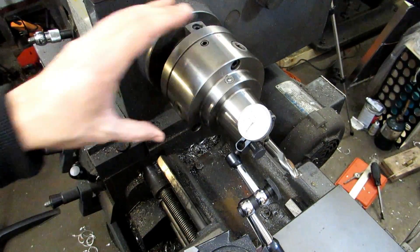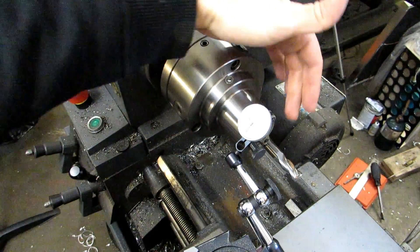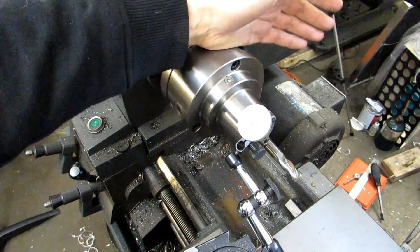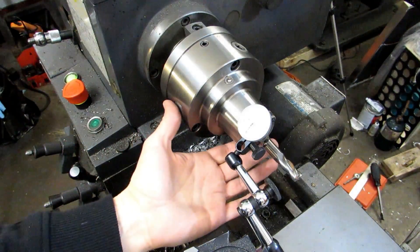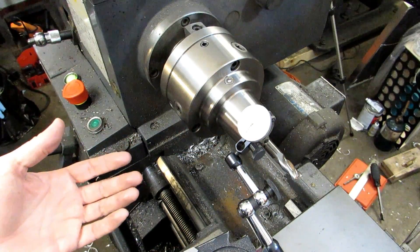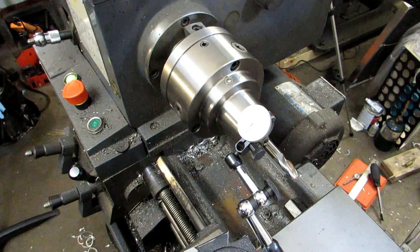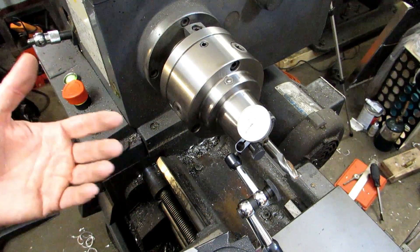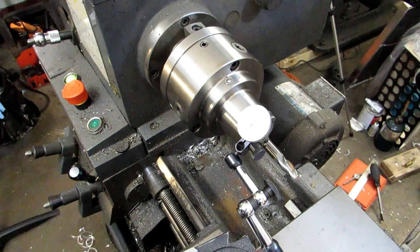I've got my chuck put back on. I've got an indicator set up and I've got an end mill sticking out of the collet. I chose an end mill just because they're nicely ground, round, and cylindrical, so they make great indicating surfaces. You could also use a dowel pin, a gauge pin, or a piece of turned, ground, and polished stock - anything that's got a good surface finish.